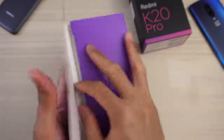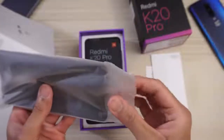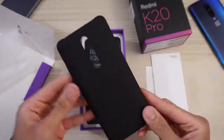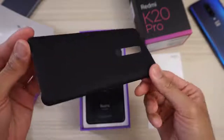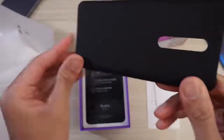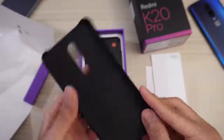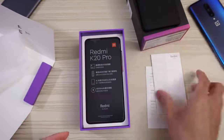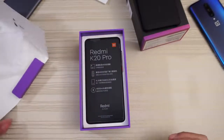And I think there's a case in here — yes, we do get a case. Very nice. Hard shell kind of case, very thin. It says Redmi, designed by Xiaomi. Camera cutout, etc. We'll put this to the side. And there's documentation and stuff — we'll just get rid of that.